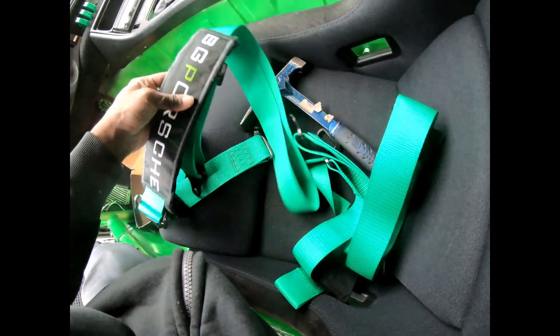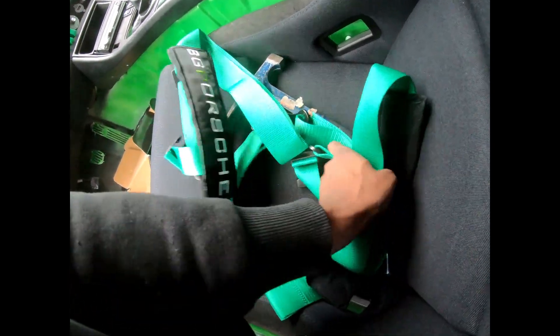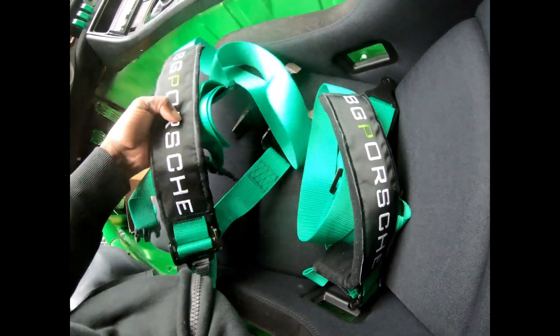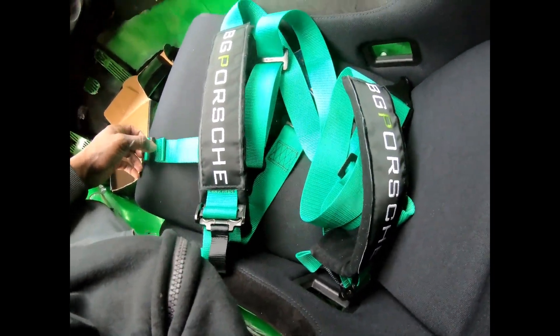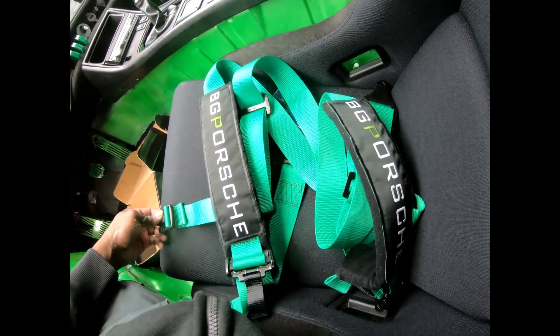Alright so I'm going to attempt to tie these. I'm going to watch a YouTube video of another YouTuber tying these the proper way. I'll get back to you when it's finished.